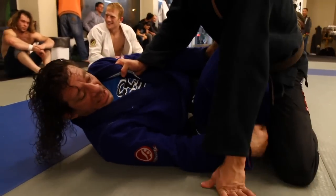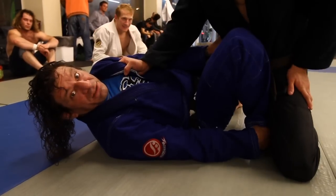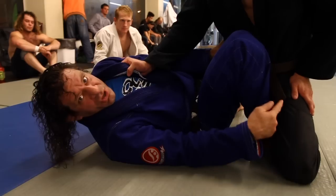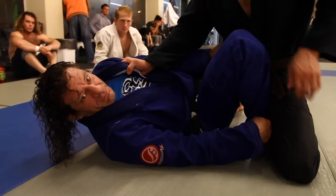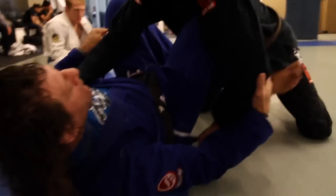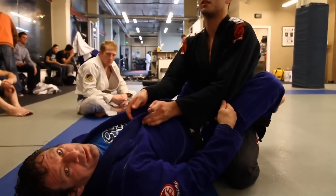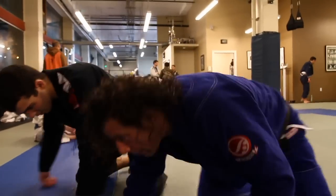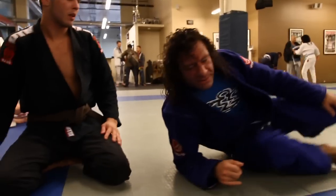I'm going to bring in the bottom leg and keep my foot on the inside unless you want half guard. For beginners, don't take this leg out — keep it in here. Finish your scoot and close your guard. Basics are your basics. No matter who you are, you're always going to escape the correct way.